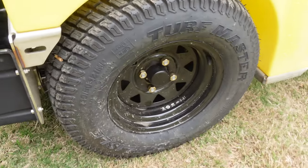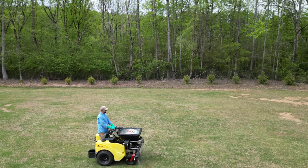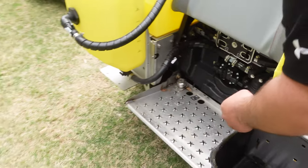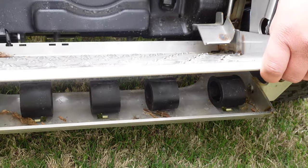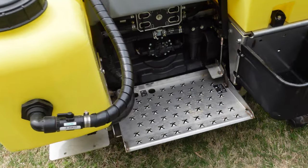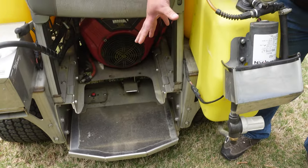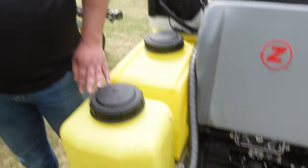Another change for operator comfort is a larger tire size - these are 24x12-12s. We get two main benefits: ground speed increases from about 8 miles an hour to 10 miles an hour, and you get an overall better ride comfort with the larger tire. We also changed the platform itself - underneath you'll see rubber isolators which differ from the old unit's springs. These isolators can be moved either forward for a softer ride or rearward for a stiffer ride depending on the operator's preference. The platform itself is bigger, and features a punched-out star pattern for grip that doesn't wear out like the old grip tape.